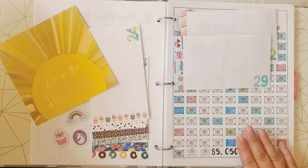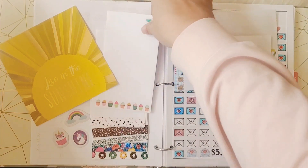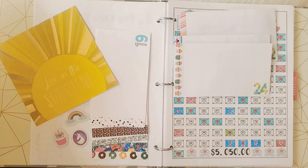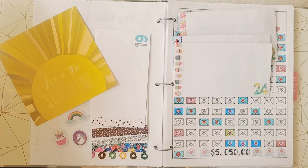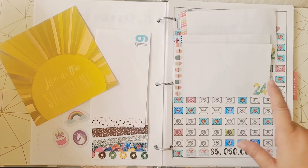So she made a chart for the 50 Envelope Savings Challenge, and I'm going to show you the chart she made — it's available on our Etsy shop. She's going to decorate some envelopes and start that challenge. That's a great idea for anyone who's new or if this 100-envelope challenge seems too hard and doesn't fit your budget — try the 50 Envelope Savings Challenge, which I'll cover next week.